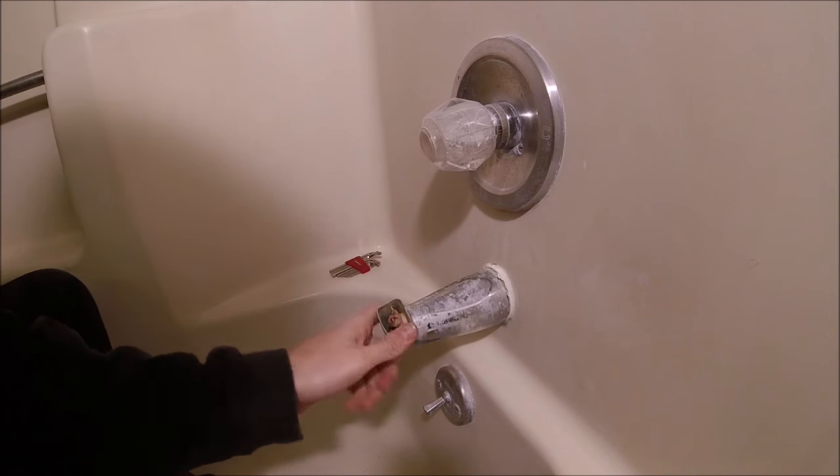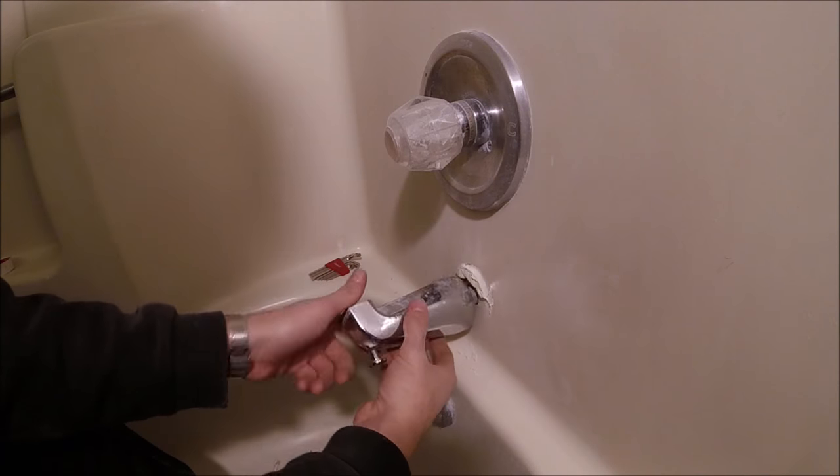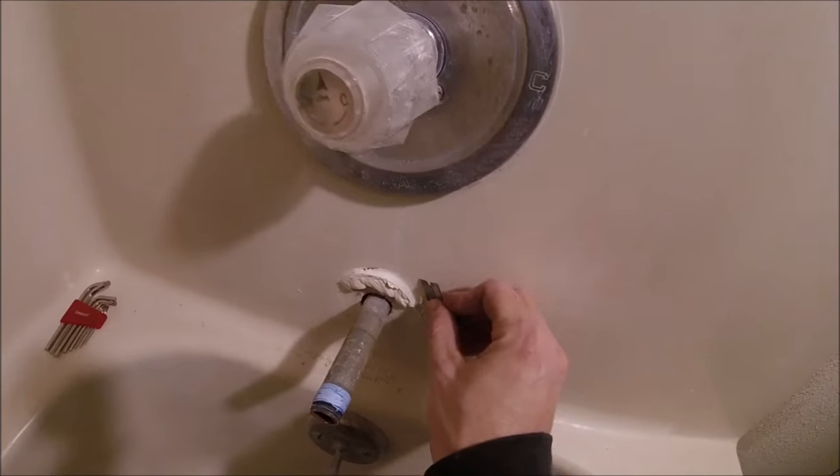I'll give it a couple turns. There we go — now I've loosened it up. Now we can unscrew it by hand.